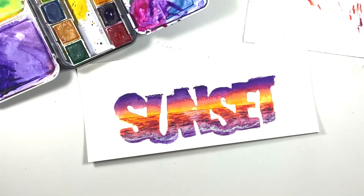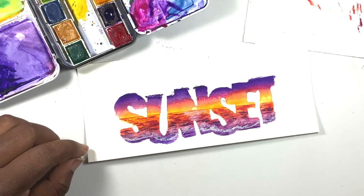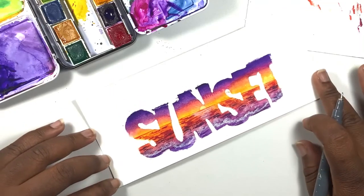There are still a few things that can be done with this scene to make it look a lot better — I like to add shadows, highlights, and outlines. I am using a monoline pen and going around the letters to outline each of them.